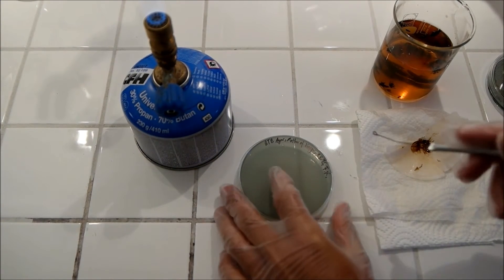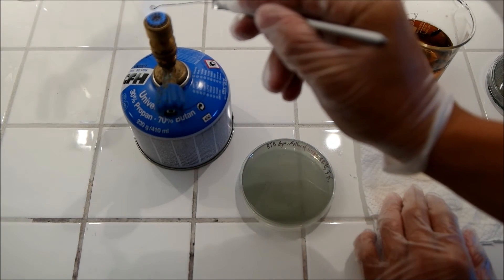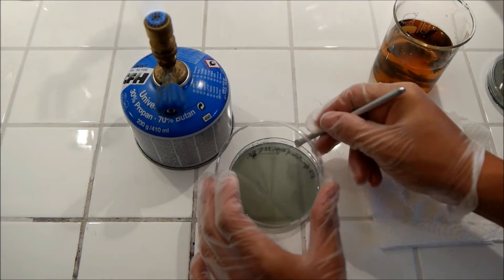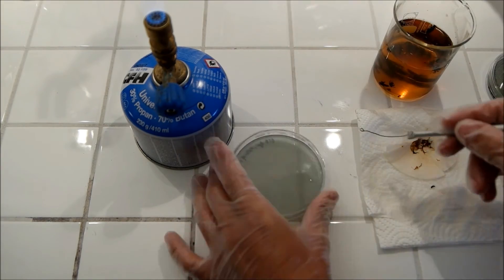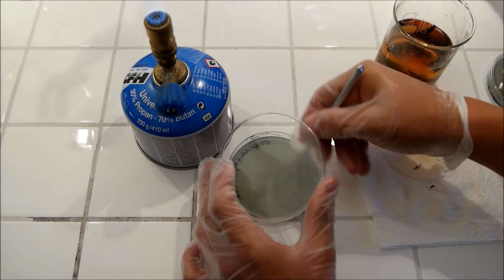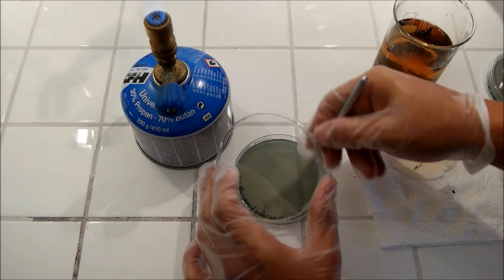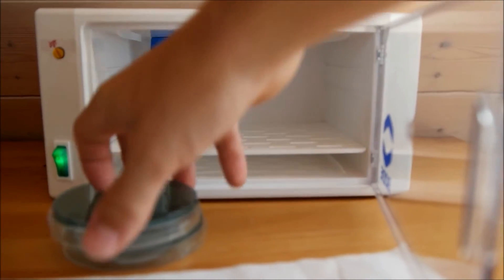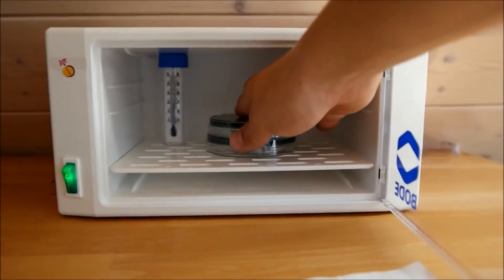Now that was the beer sample — let's take the mother of vinegar. Finally, put your two agar plates in your incubator at around 30 degrees Celsius.